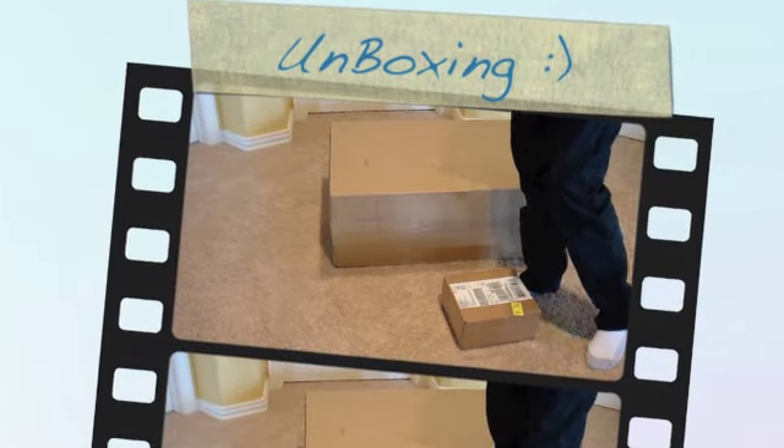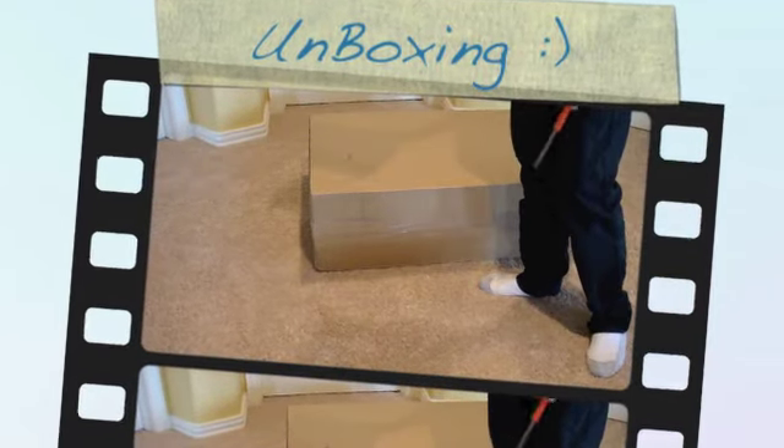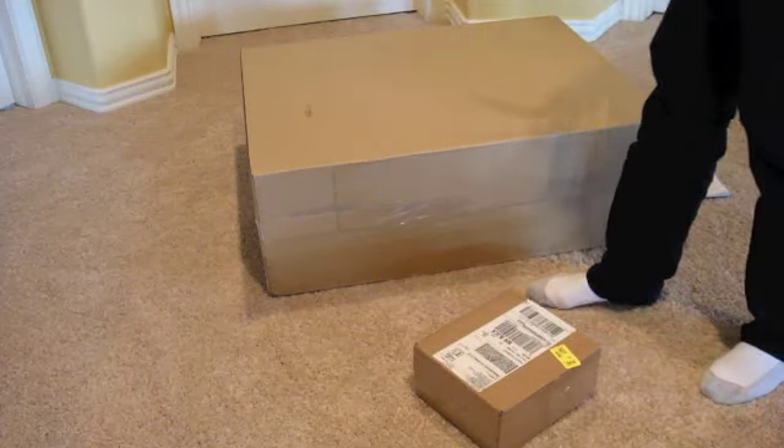Hey guys, Firefly Editing here and I'm going to be unboxing these two boxes that I just got today and yesterday. Let's get started.